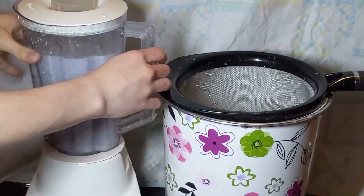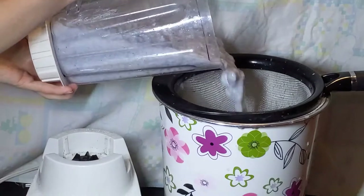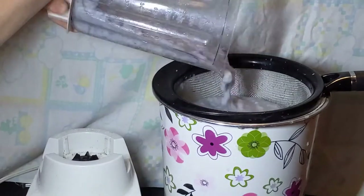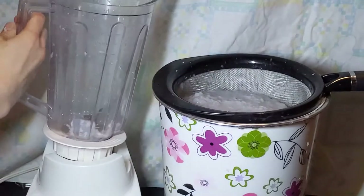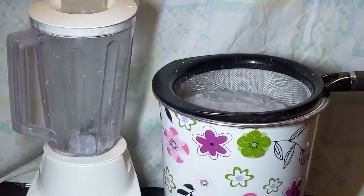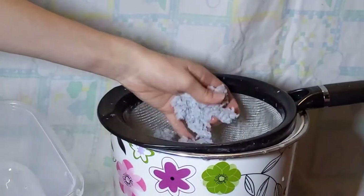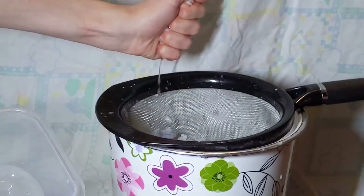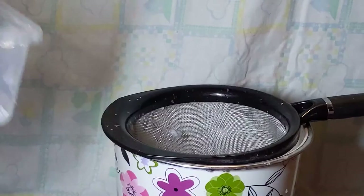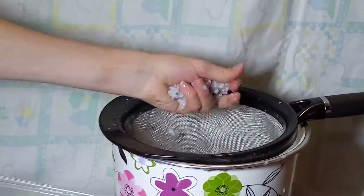Moving forward, you're going to strain your pulp to remove some of the excess water. Here I'm using a strainer that's dedicated only to paper, and I'm also using a garbage bin to collect some of the excess water to use for future batches. At this stage in the process there is still a lot of extra moisture in the pulp, so I'm squeezing out some of the extra water by hand. This process took me about one to two minutes per batch.